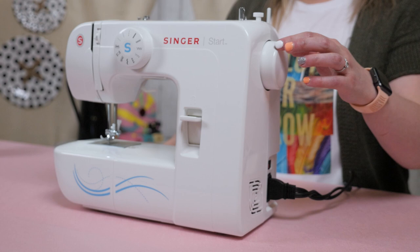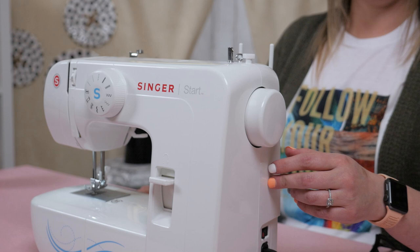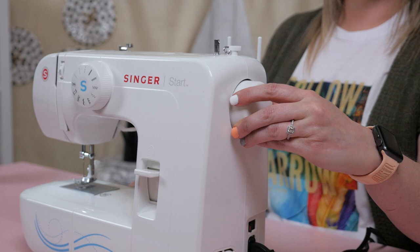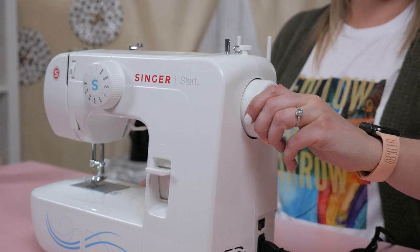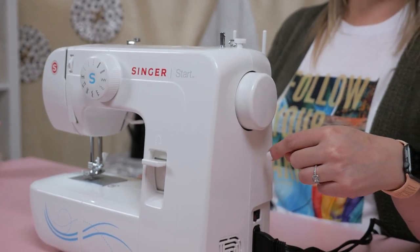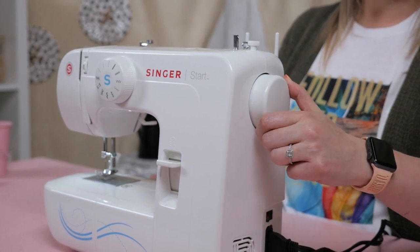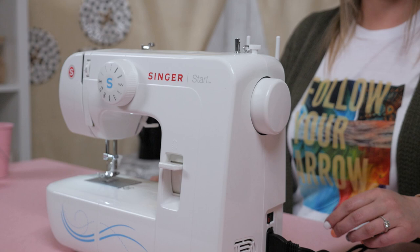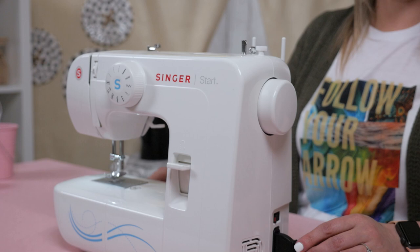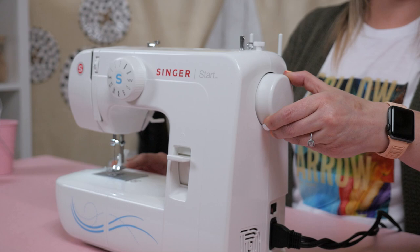Next up is this handwheel. It might be because of a little bit of my southern background, but when I talk about using this handwheel, I say hand crank because you got to crank it. So what you need to do is never, ever turn this away from you — you always want to turn this towards you. If you turn this away from you, you might end up having all your threads bunch up and cause a ginormous headache to untangle. So always, always turn the hand crank towards you.